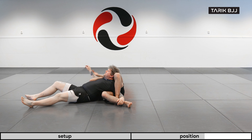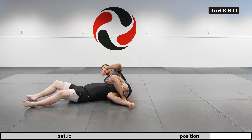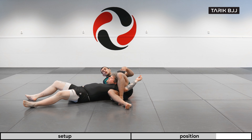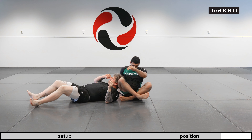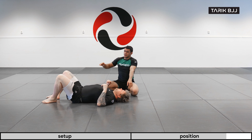Once you're here, I like to bring the arm here so I have access to go to the top position if you want to. Or if you have some submissions you like to do, like the armbar or the Americana, you could go for those as well. One more last time, a little bit full speed.